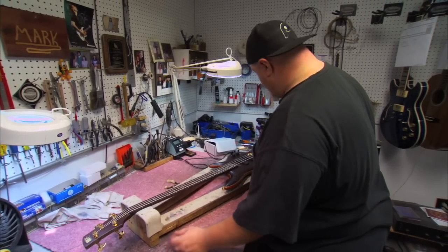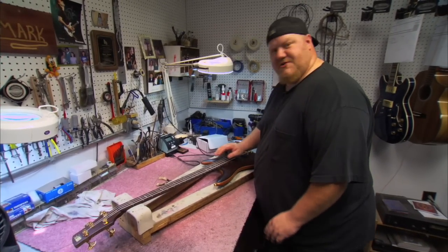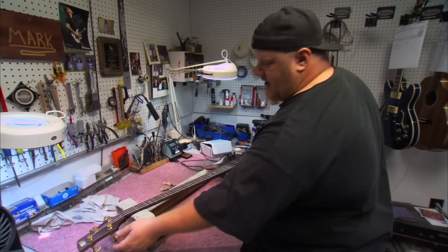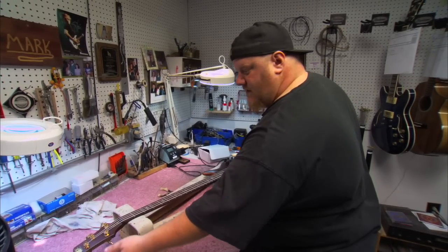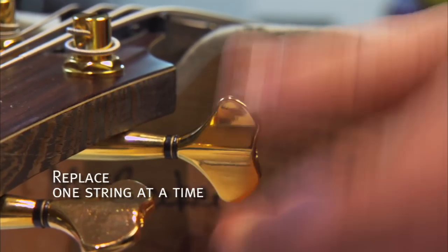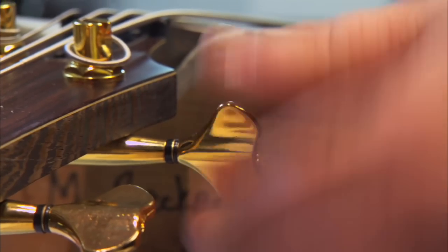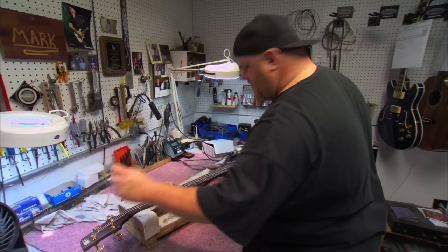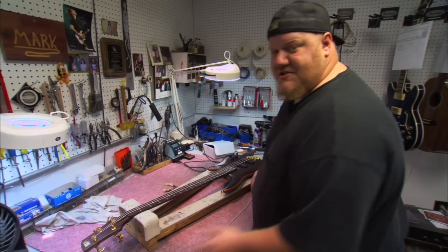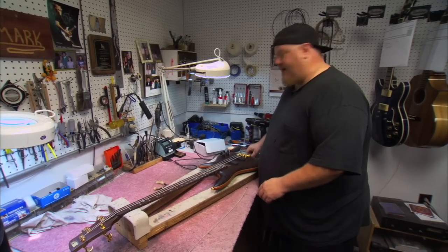First, while changing a string, you want to make sure the instrument is relatively in tune to keep the tension on the neck. Loosen the first string — you want to take one string off at a time to keep the tension on the neck. I start with the low E, or the thickest string, get it loose, pull the string out and take it off, and leave the rest of the strings on so it keeps the tension on the neck.